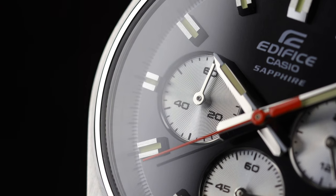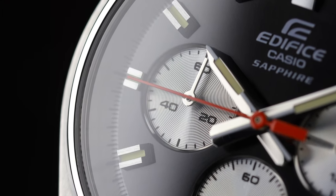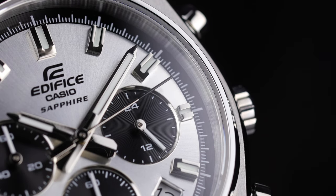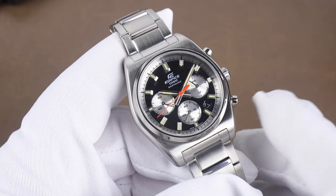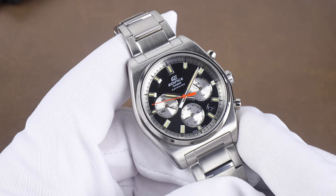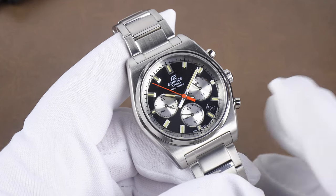The downside is it's tougher to get the chronograph readout down to the second. Over at nine o'clock is the minutes for the chronograph, up to 60 minutes, and all the sub-dials have that sunray finish. At three o'clock is the 24-hour sub-dial, which isn't the most useful function — when you're setting the time it's handy to know if you're in AM or PM, but it's a quartz watch so you're not setting the time all that often. It's definitely more form over function.